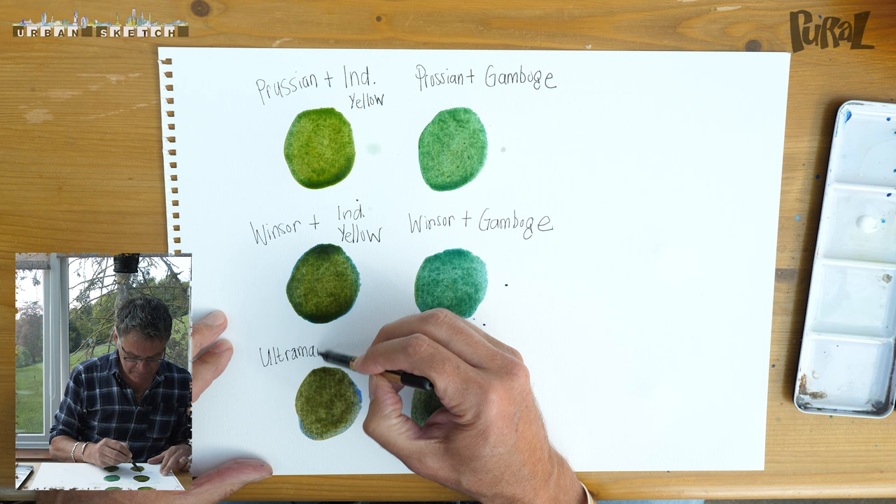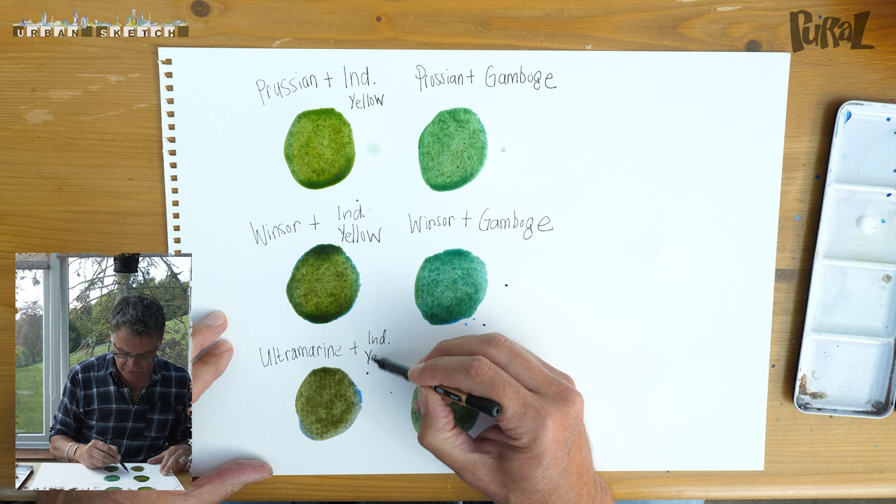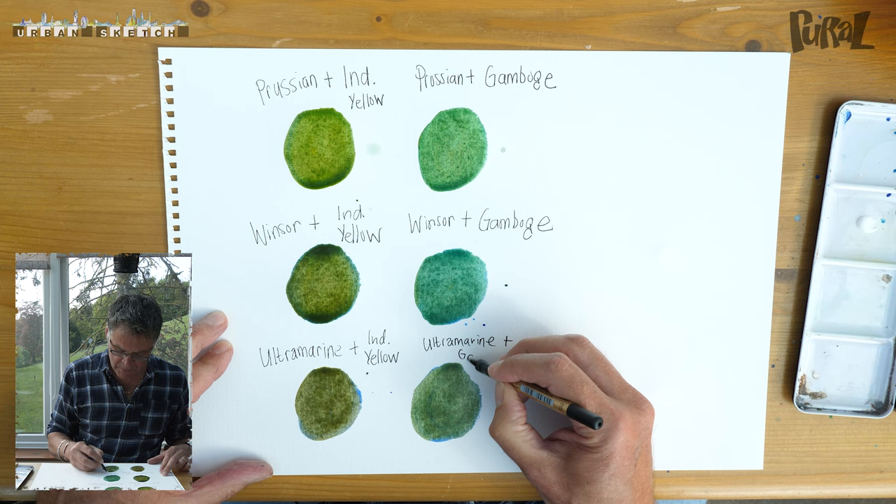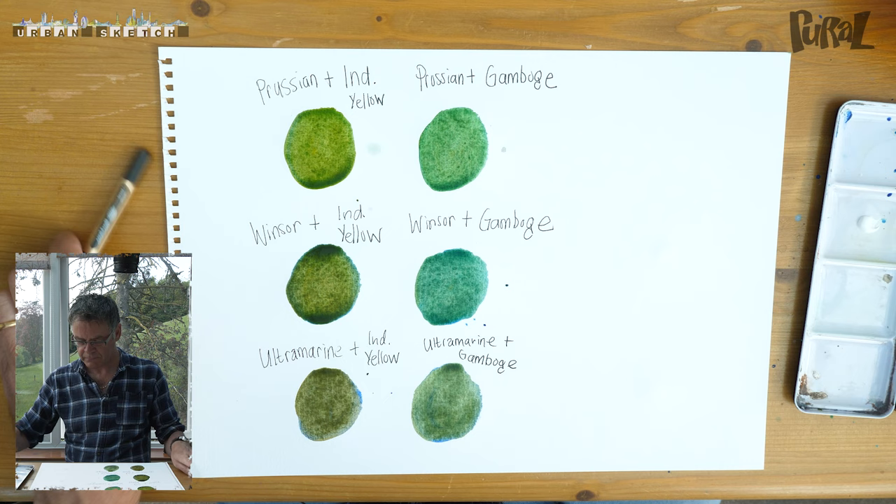Let's write this one down: ultramarine plus Indian yellow. This is just a great exercise for you to do yourselves. And ultramarine plus gamboge. Right, two more to go.